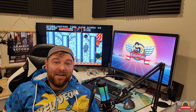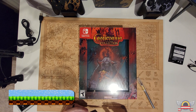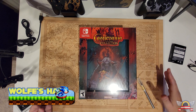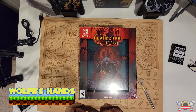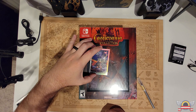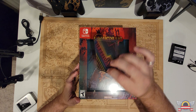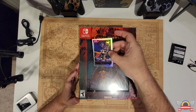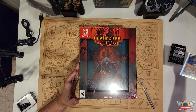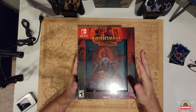Let's go ahead and open this up. I once again find myself in a precarious situation recording a huge unboxing in my small area, but I'll muddle through. The first thing I want to show is the card — I always show off the card. I did not get a gold one, sadly. I almost wish for these big collector's editions they'd guarantee you the gold one, but whatever. Here it is — pretty cool, has the classic Castlevania cover.